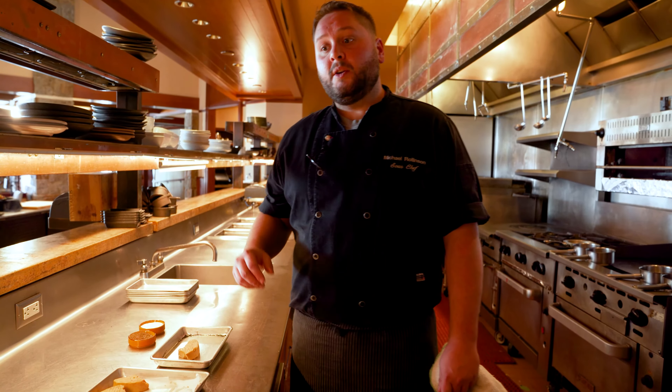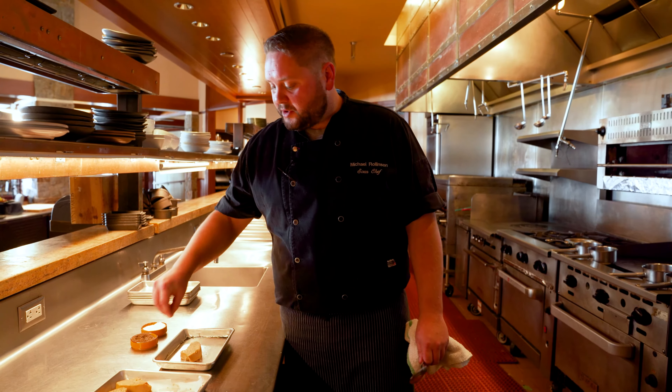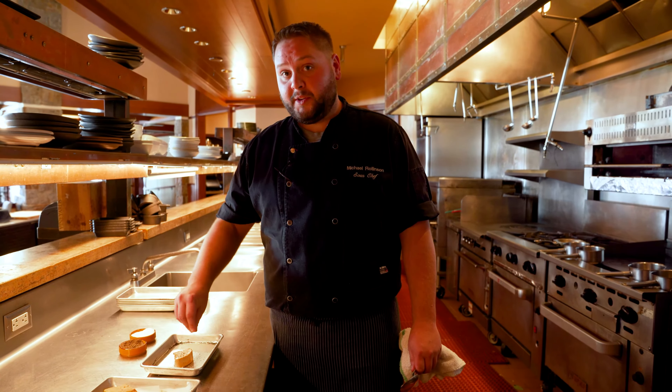So first, for the tuna foie dish, we're going to take our foie, season it, and then sear it. I like to season with just salt and pepper — pretty basic. It doesn't need anything else because right now you just want the flavor of the foie gras to stand out more than anything else.